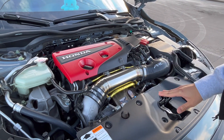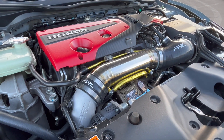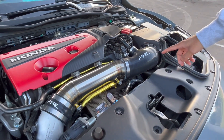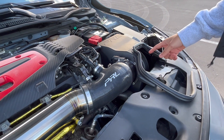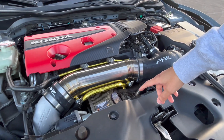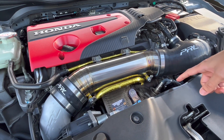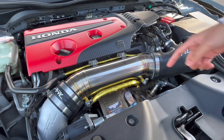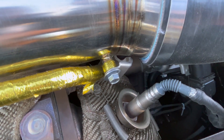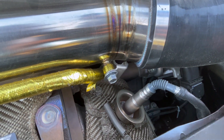I'll just point out some of them. Got the PRL full intake system, which consists of the inlet pipe, the intake with the race math, the air intake box, and right underneath I've got the PTP turbo blanket as well as the downpipe blanket, which serves the purpose of keeping the heat in that area versus spreading all over the engine bay.